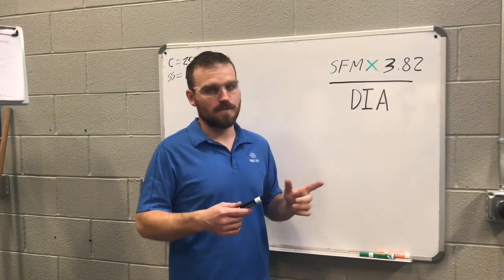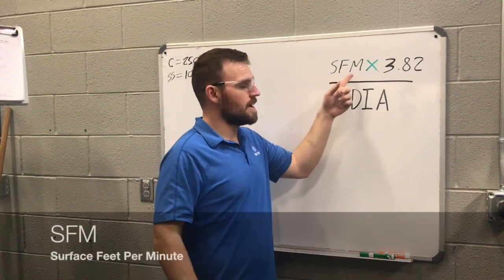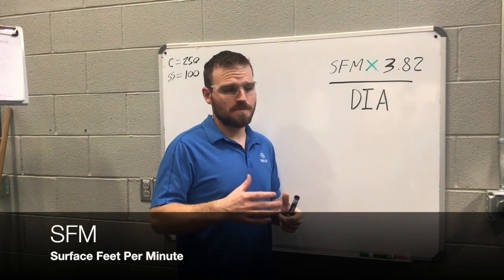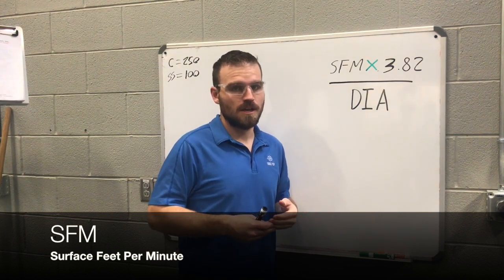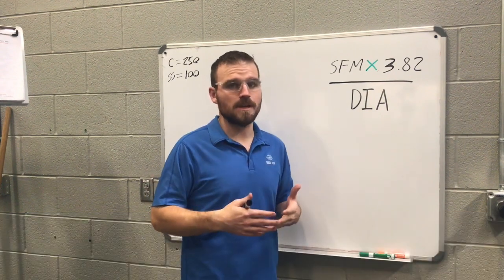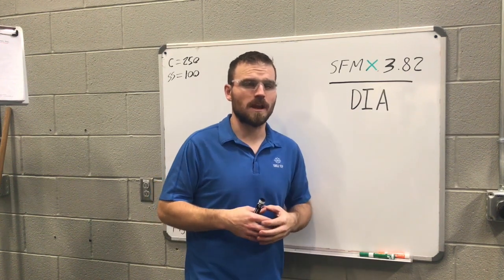We're going to break down the different parts of the equation because this is the only confusing part. First is SFM, which stands for surface feet per minute. What they're talking about is how much surface speed per minute can pass by that particular cutting tool. Typically, most cutting tools like a carbide bit can do about 250 surface feet per minute, or if it's tool steel, it can do about 100.